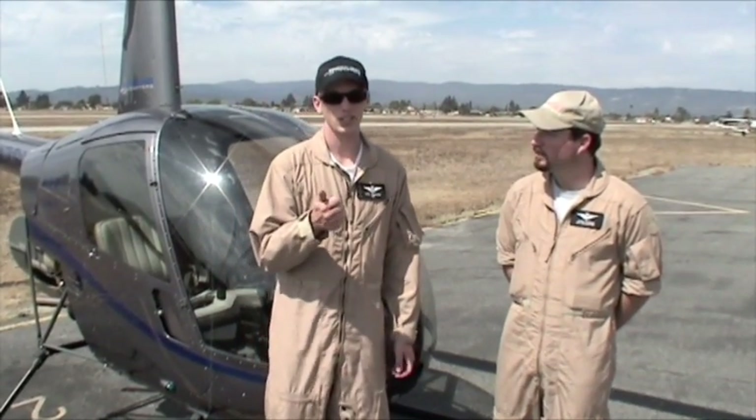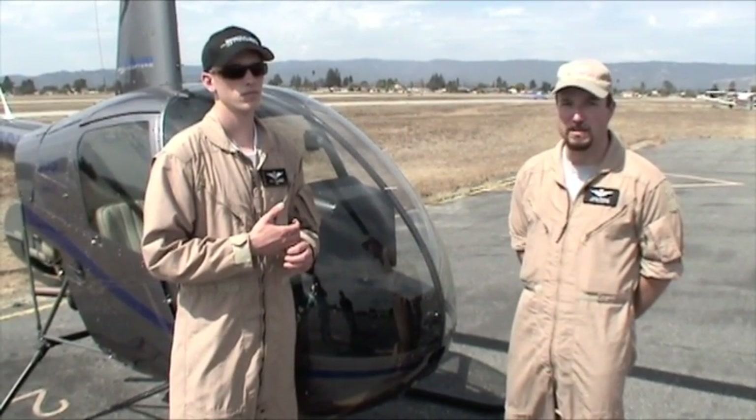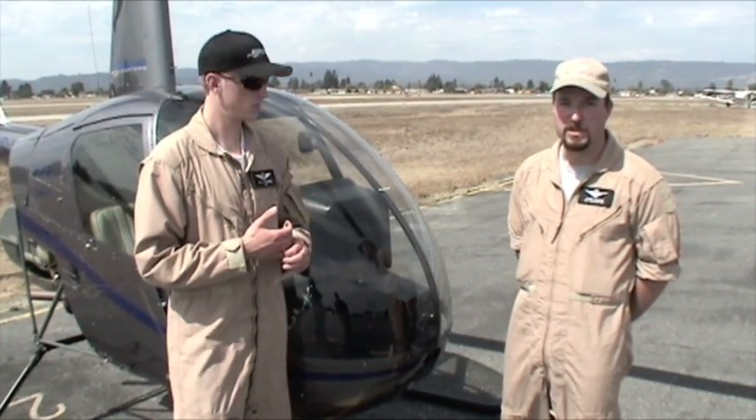It is really nice when the color actually changes on the RPM indication — such as if it goes a little higher or a little low, it gives you an indication with a yellow or a red background. You can set heading bugs, airspeed bugs, and altitude bugs all from the controls on the cyclic.